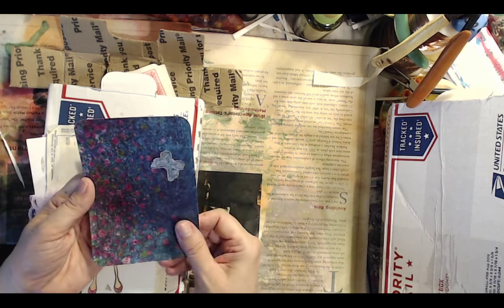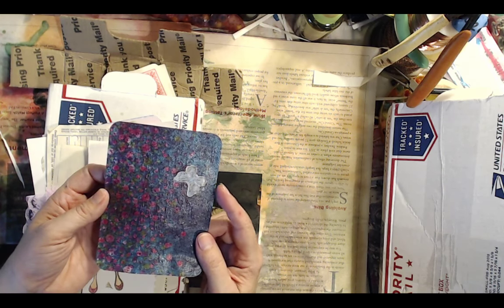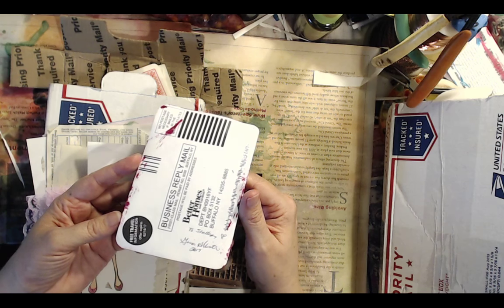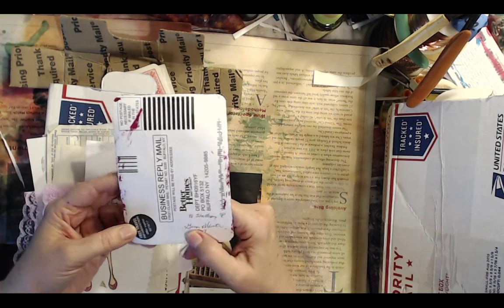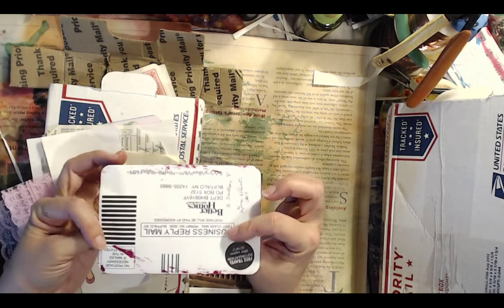It looks like she might have stamped on it and decoupaged a napkin, added some stickers, did a little painting. On the other side — it's a throwaway business reply card. Isn't that brilliant? She wrote 'Shelly, love Gina.' That gives all of you an idea of what to do with those. I usually add these to my junk journals.